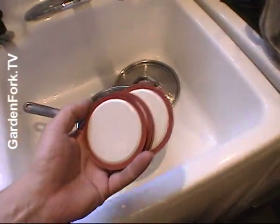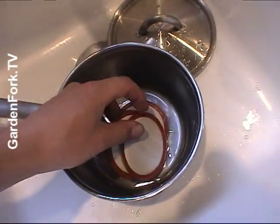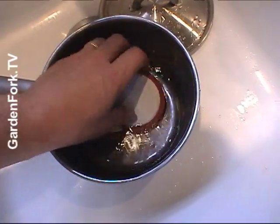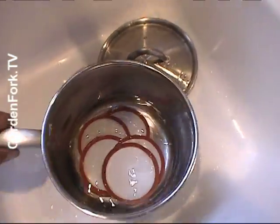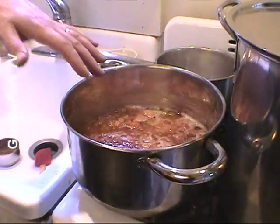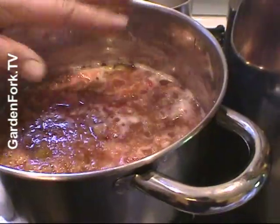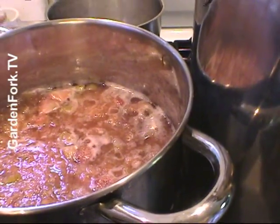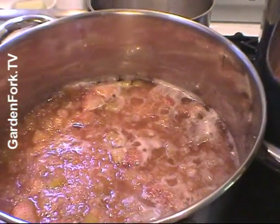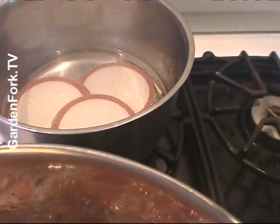In a smaller pan, we're gonna take these brand new tops and put them in — you just wanna simmer these, you don't want to boil them. So we're cooking this down. There are some recipes that say don't add any water; I like adding a cup of water. We already cooked it down. We're simmering the lids — you don't want to boil them, just simmer.